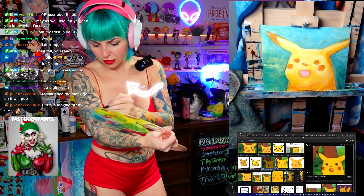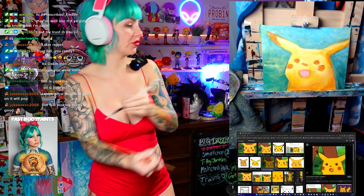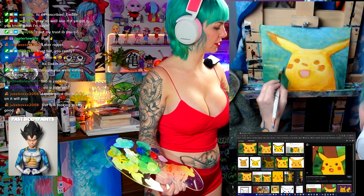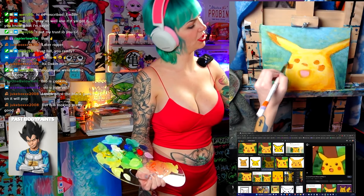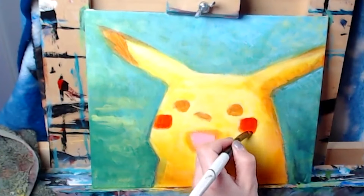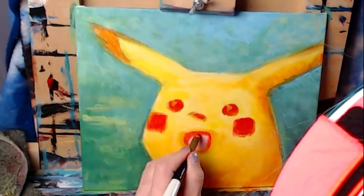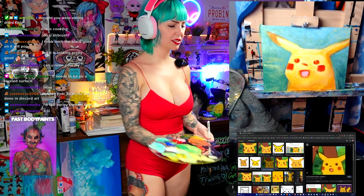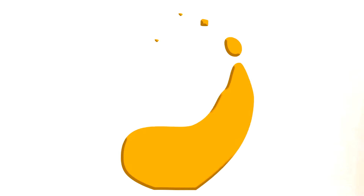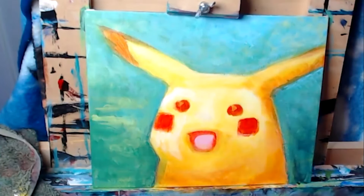I think once the black goes on it will pop. Usually the black is huge for that for sure. Right now I'm just playing with the background, the colors I want in here, and how far I want the colors to kind of come down the canvas. I made his nose a little too big, so I'm gonna go ahead and fix that. I can do it. I'm sure.